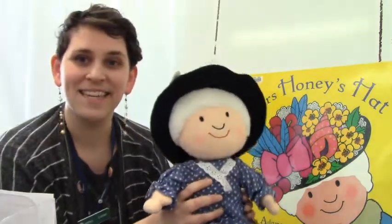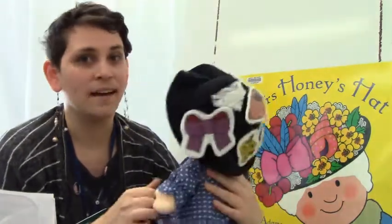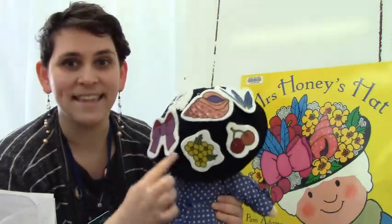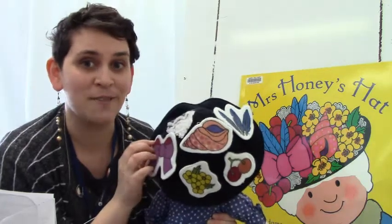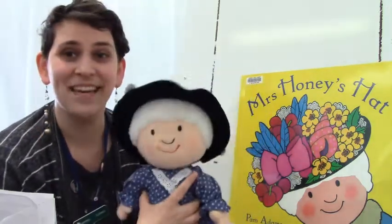Our first story is called Mrs. Honey's Hat by Pam Adams. I have a puppet of Mrs. Honey, and on the back, all of the amazing things on her hat. Throughout the story, the things on Mrs. Honey's Hat will change and I'll show you how they change. Let's begin.